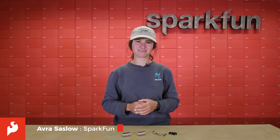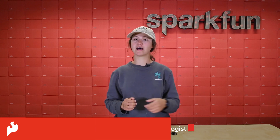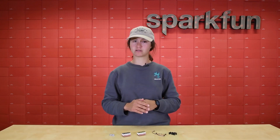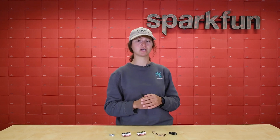Hey there everybody, it's Avra here. Here at SparkFun, we've recently released our line of colorful quick alphanumeric displays, which are some of the most versatile displays you could include in a project.